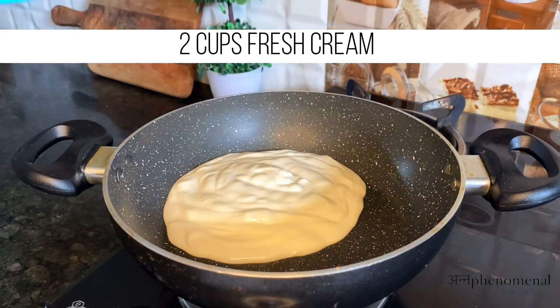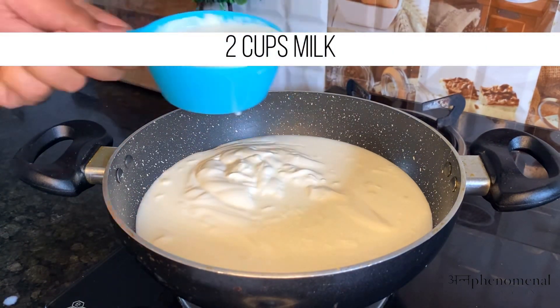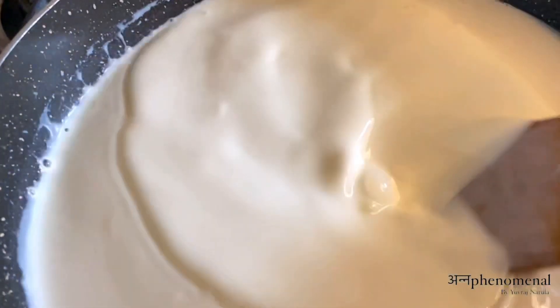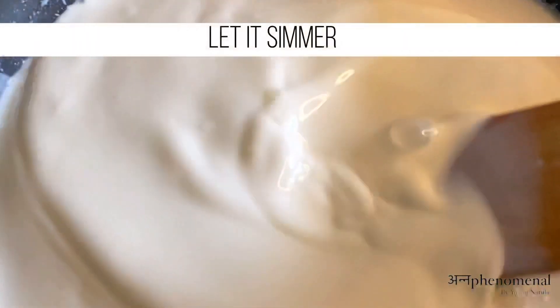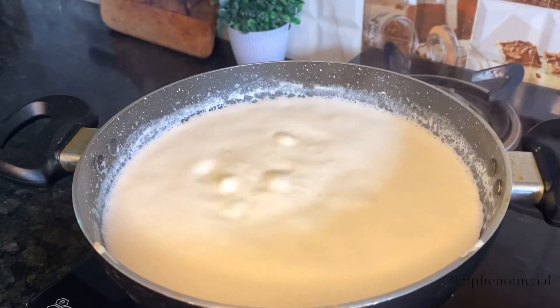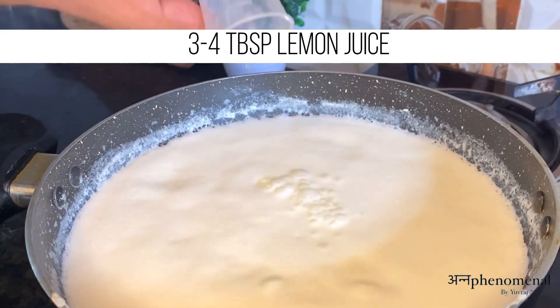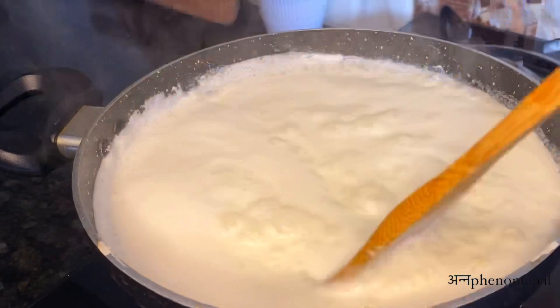First of all, we will start making our cream cheese, which is my favorite part of the recipe. For this, I have put 2 cups of fresh cream and 2 cups of full fat milk. When our mixture gets a light boil, we will add 4 tablespoons of lemon juice.